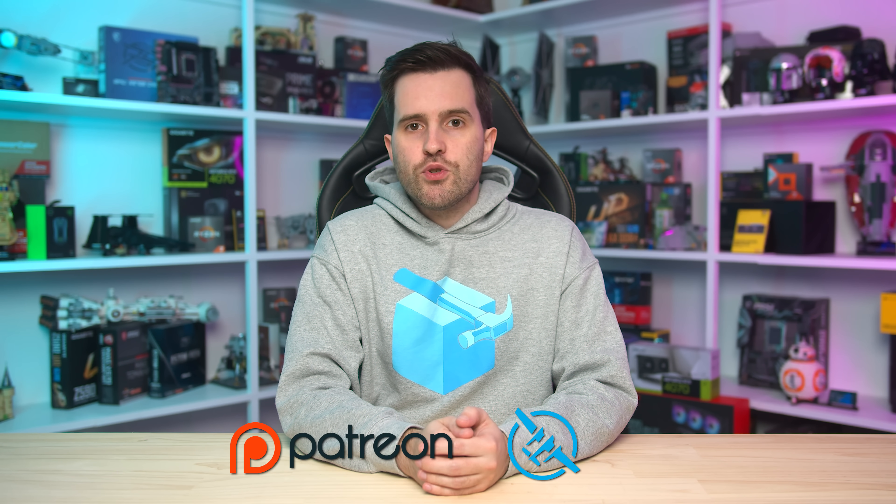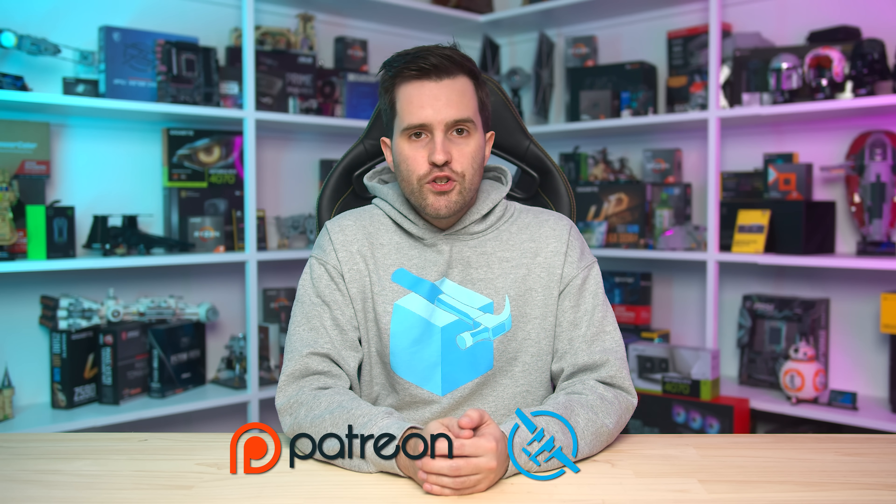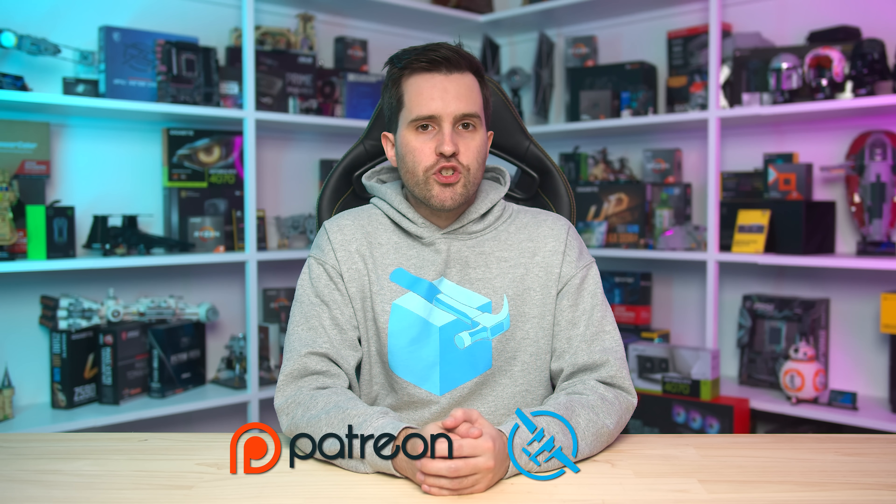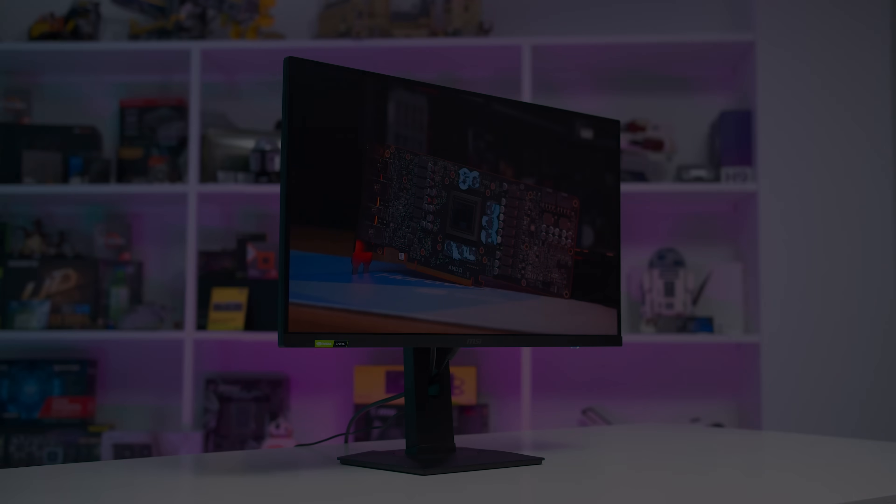That's it for this review. If you do appreciate our in-depth analysis, then please consider supporting the channel — one easy way is to subscribe and give the video a like, and share it with people that might be interested in this particular monitor. Links are in the description for any monitors we've talked about in this review. We also have our Patreon and Floatplane accounts in the description if you want to sign up and gain access to benefits like our Discord community and monthly live streams — that's a great way to support the channel and our independent testing. Thanks for watching, and I'll catch you in the next one.